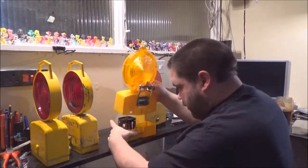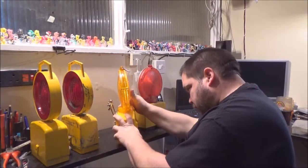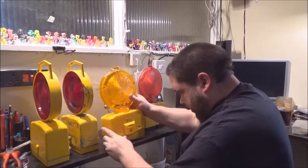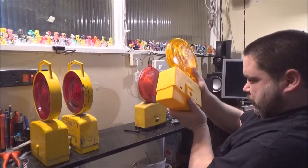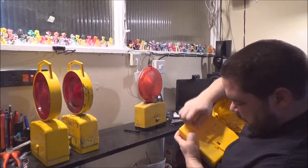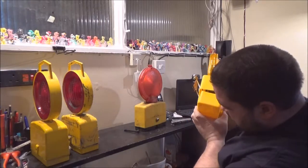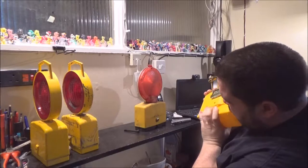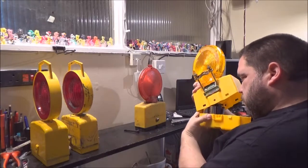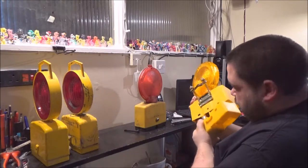Looking at the bottom of that, it appears it doesn't matter which way round it goes. There we go. Why is that rocking like that? Is there a right or wrong way to put this on? No, it doesn't look like it.